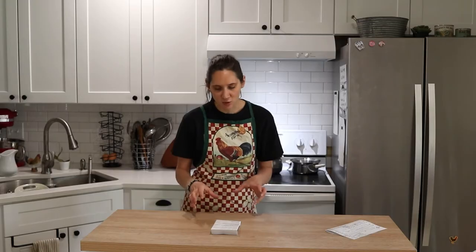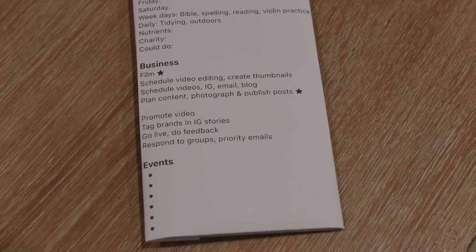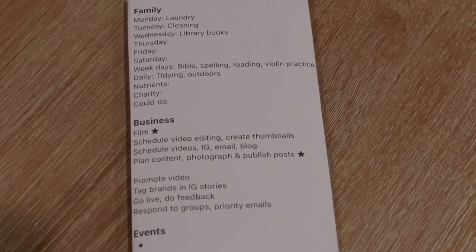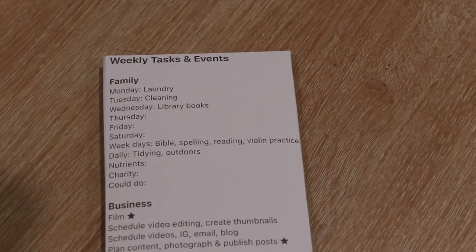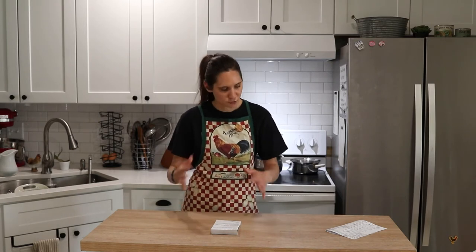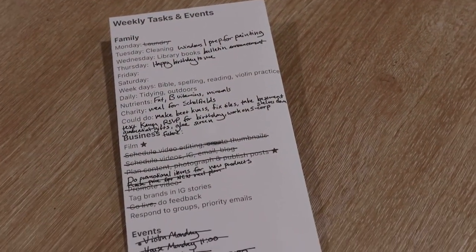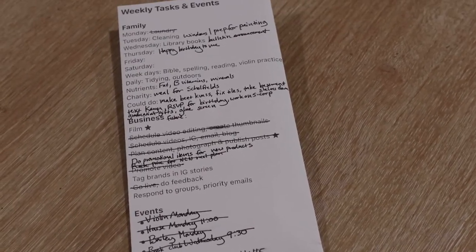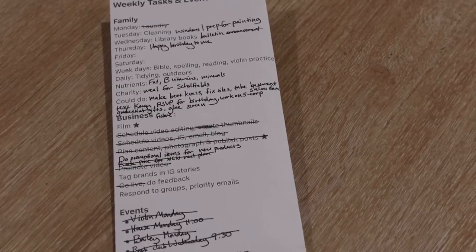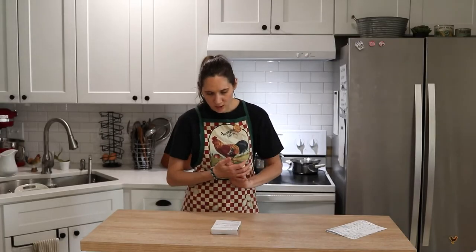In my weekly template that I print off every week, I fill in something for each day. Laundry is Monday, cleaning I try to do on Tuesday, and then the other days I leave blank to fill in what I want to make sure happens. I also have things that need to happen every weekday — like helping my kids with music practice — and for every day I try to make sure we tidy up to some degree and get outdoors. I also have a nutrients section where I keep track of fat, B vitamins — things like organ meats and egg yolks — and minerals, just to make sure we're getting those regularly each week.